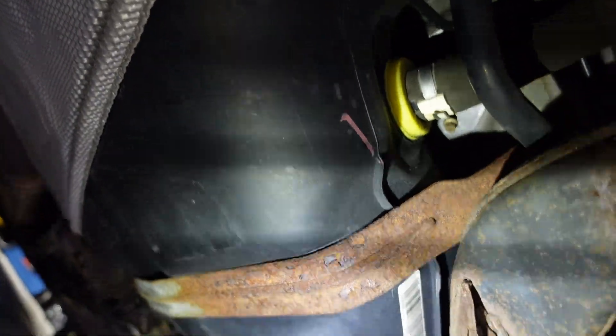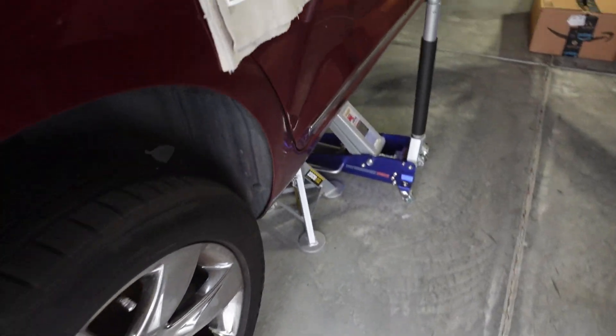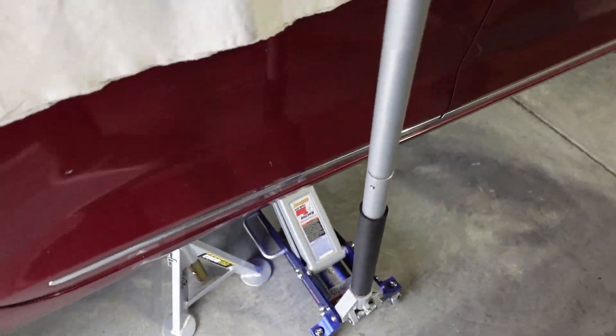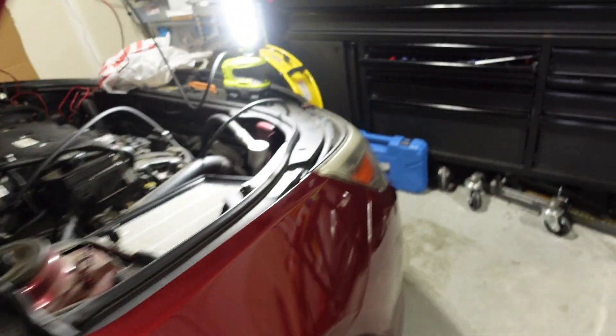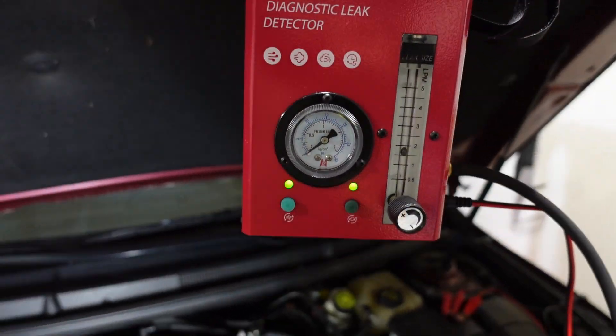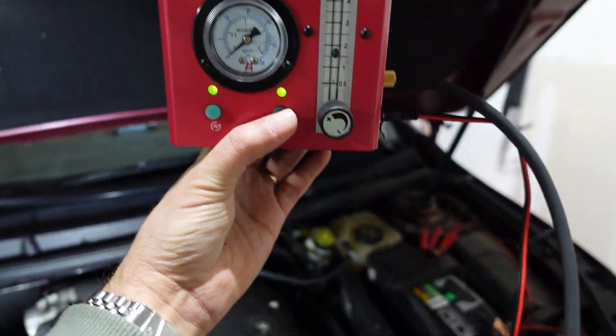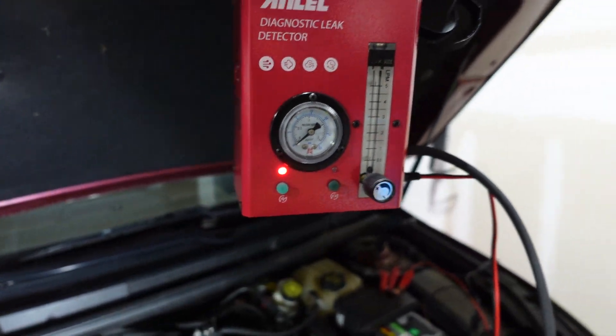Let me get up and get away from under the car. Just so everybody knows, I've got jack stands on both sides of the car — being safe. Everything works out fine. Let's cut this off. I really like this smoke machine; I'm so glad I ended up getting it.